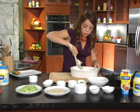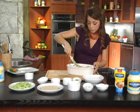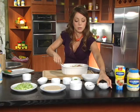Now, once this is nice and mixed up, we're gonna add the lime juice as well. Sprinkle it over and fold in. And now our salad is finished.